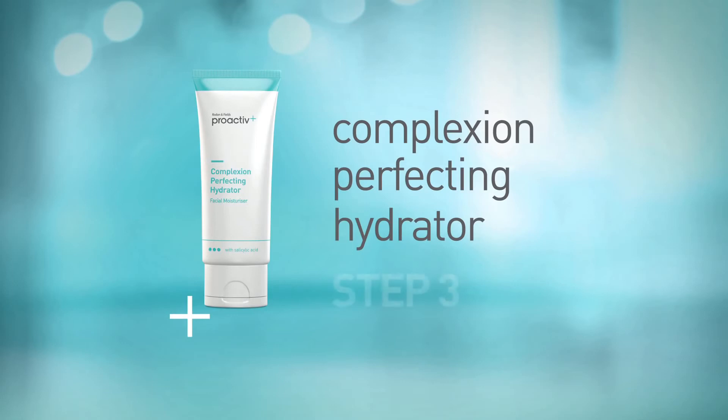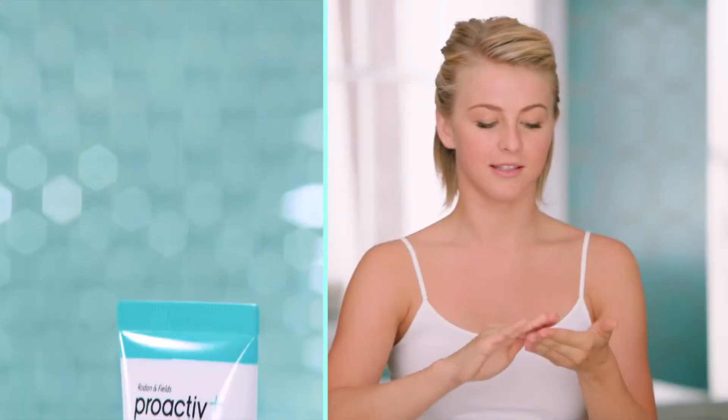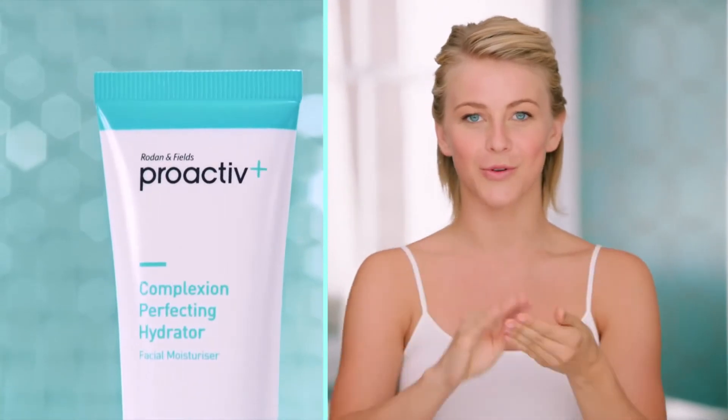Last but not least, step number three — the hydrator. This is my all-time favorite. This is like velvet. It is so smooth and so hydrating. I love the way that it feels on my skin. And what's so great about it is it's brightening your skin tone and keeping you hydrated and glowing.